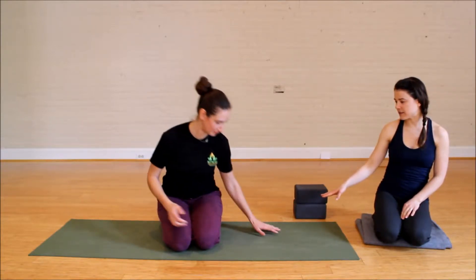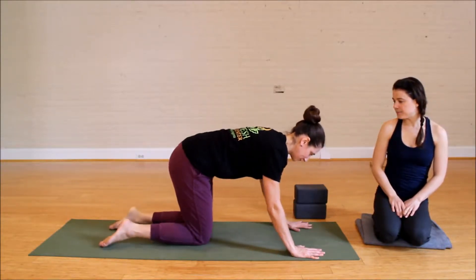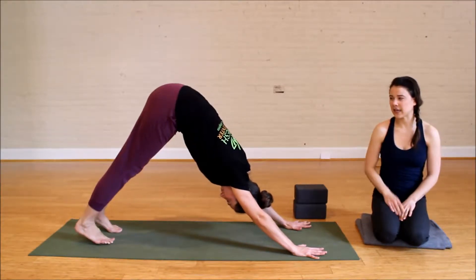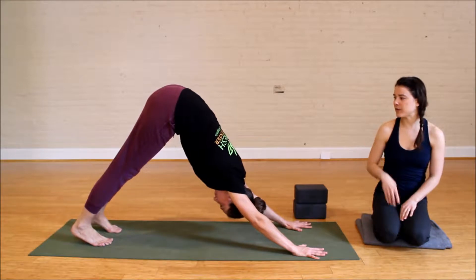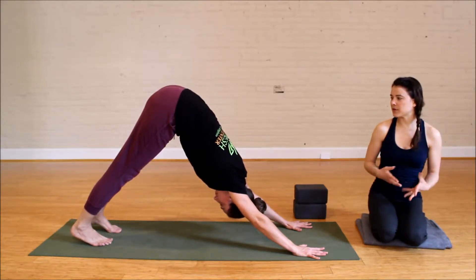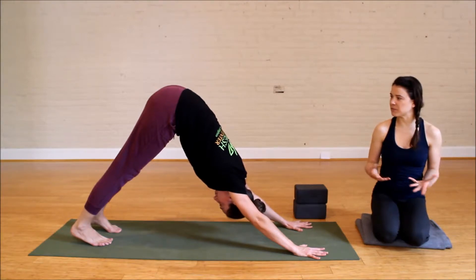Go ahead and come to downward facing dog. It's a very common movement — it happens repeatedly throughout a vinyasa class: stepping one or both feet forward to the top of the mat. So when you're feeling nice and limber and stretched out, this can be fairly simple and straightforward.